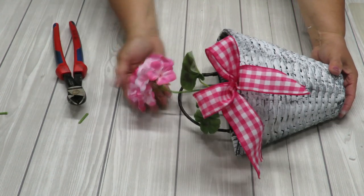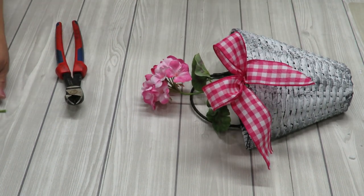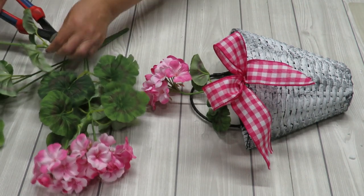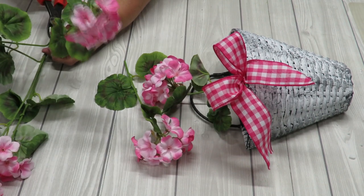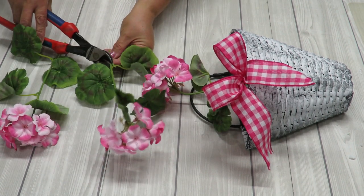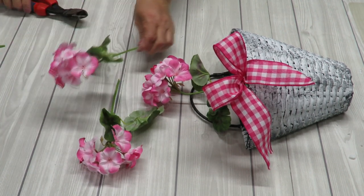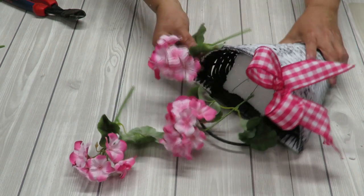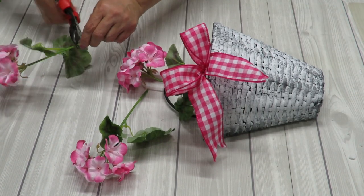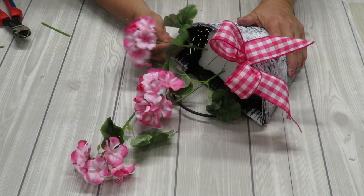I'm going to bend this just a tiny bit so the flowers are looking forward rather than upward. Now let me add some more flowers. I'm going to cut two more — and the one I cut earlier became a separate stem with little leaves, so I'll do the same again. I don't need these to be as tall as the first one; I want them a little bit shorter. So hold it to compare the height, then trim it, add a little glue, and put this one going at an angle, bending it forward.